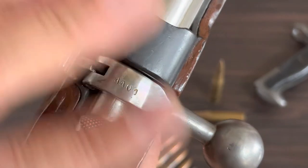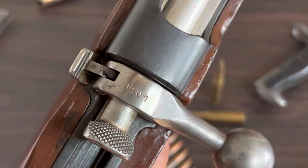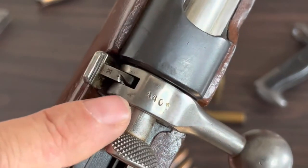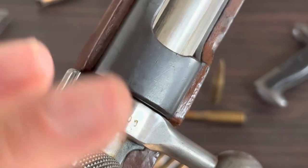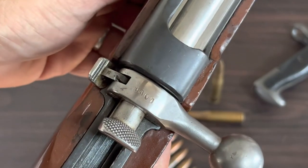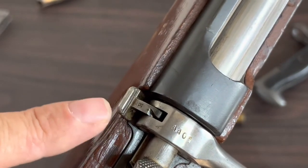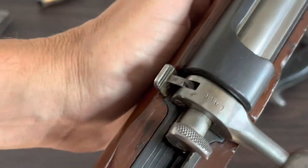The bolt was never originally marked with the serial number — that is something the Bulgarians did. They marked it 4401. These bolts would often get switched out with other bolts, and I think they did that to help prevent that. The 'K' here is a stamp from Steyr — Steyr liked to stamp all their parts with K's.